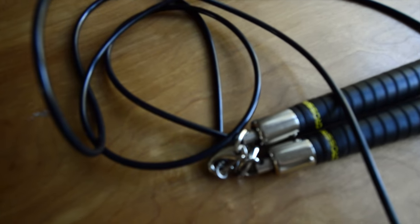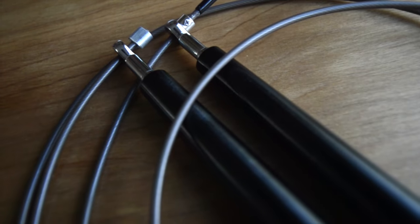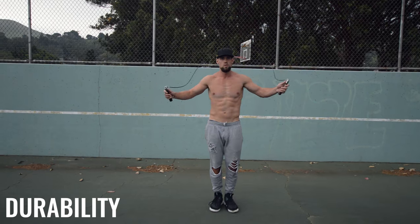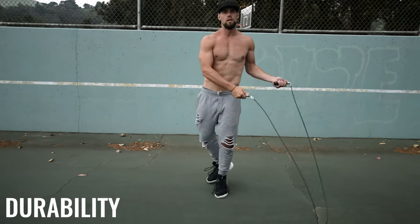The nice thing about CrossRopes is that you can buy different lengths of rope and keep the same handles — just buying different cables. This Onnit rope has an adjustable cable you can unscrew to change the length. When picking a rope, look for one that is either adjustable or offers different cable options with the same handles.